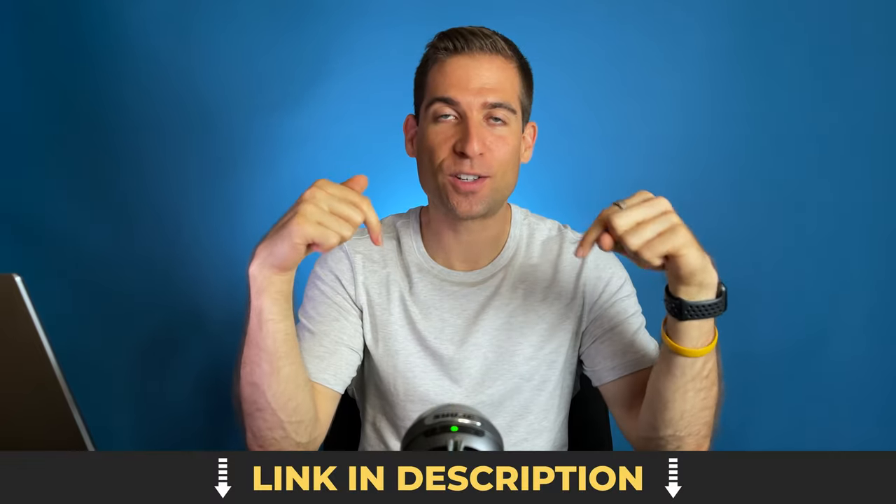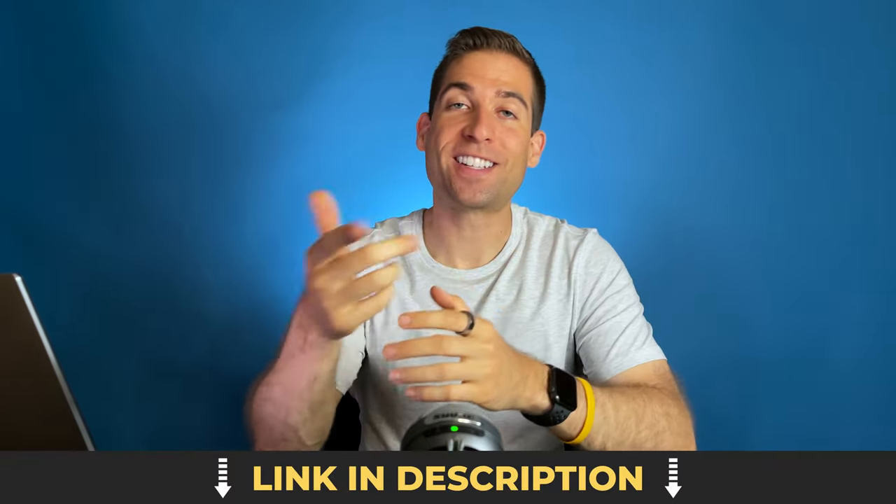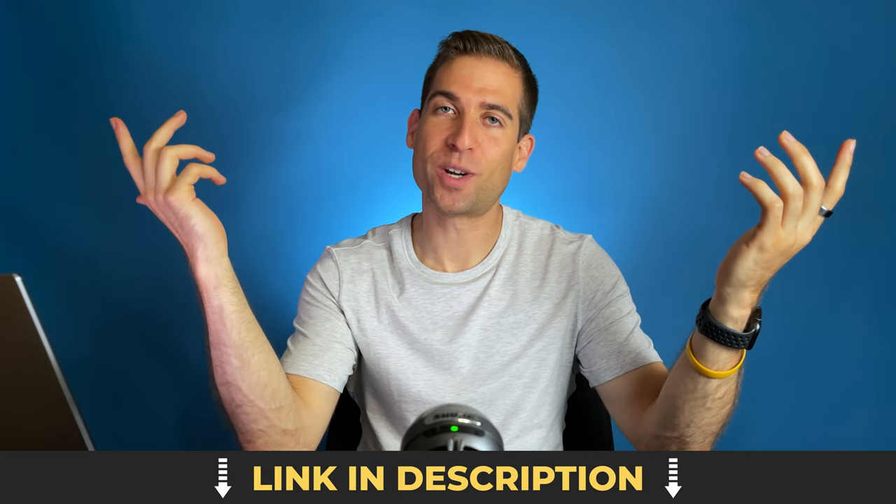Thanks for checking out the channel. If you're interested in getting more habits for health excellence, feel free to check out my weekly newsletter where I detail those along with the most important things that I've read, watched, or listened to within the past week. There's a sign-up for my newsletter down in the description if you're interested. Thanks again, and I look forward to seeing you guys next week.